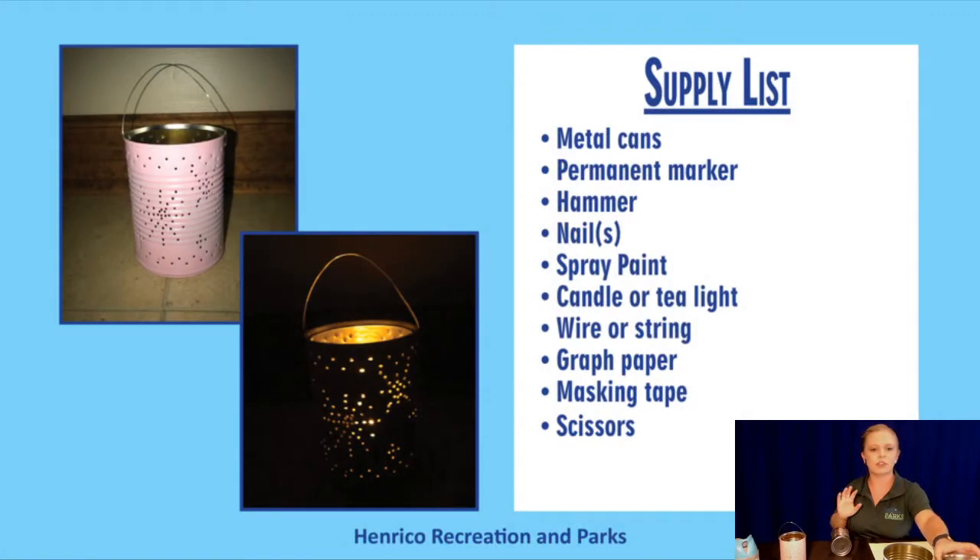What you need for this project is a tin can or a metal can. You can really use any size that you desire. I have a variety here with me today — you can use one of the bigger ones or even one of the little baby ones.